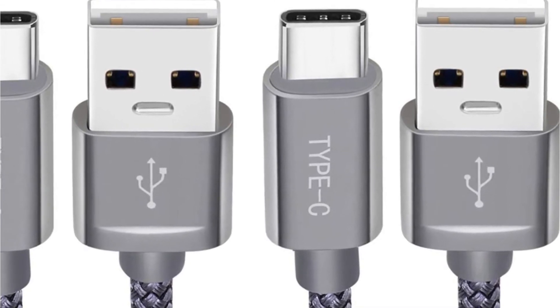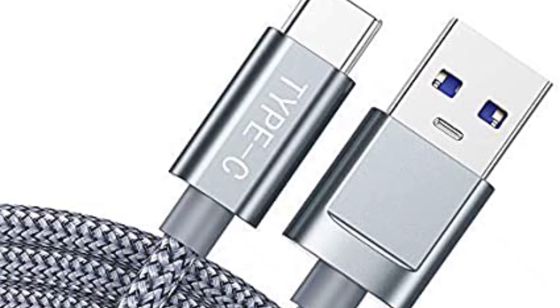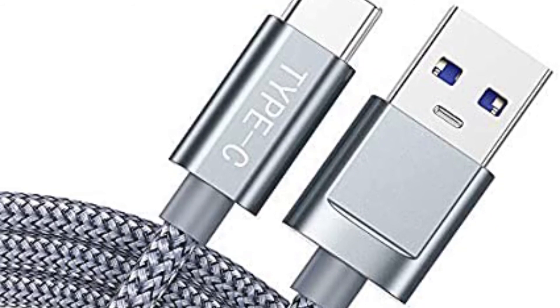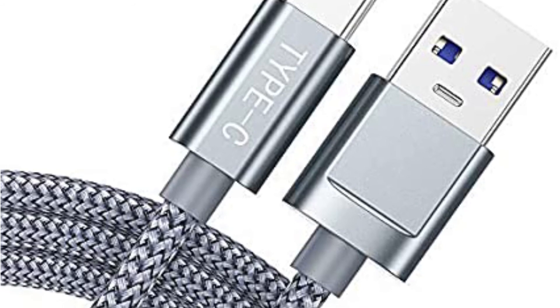Compatibility-wise, the Snow Kids USB-C cable is also very well connected, working with a host of mainstream devices including the Samsung Galaxy Note 9, Note 8, S9/S9 Plus, S8/S8 Plus, Google Pixel, LG V20, V30, G6, G5, Nintendo Switch, and the Nokia N1 tablet.